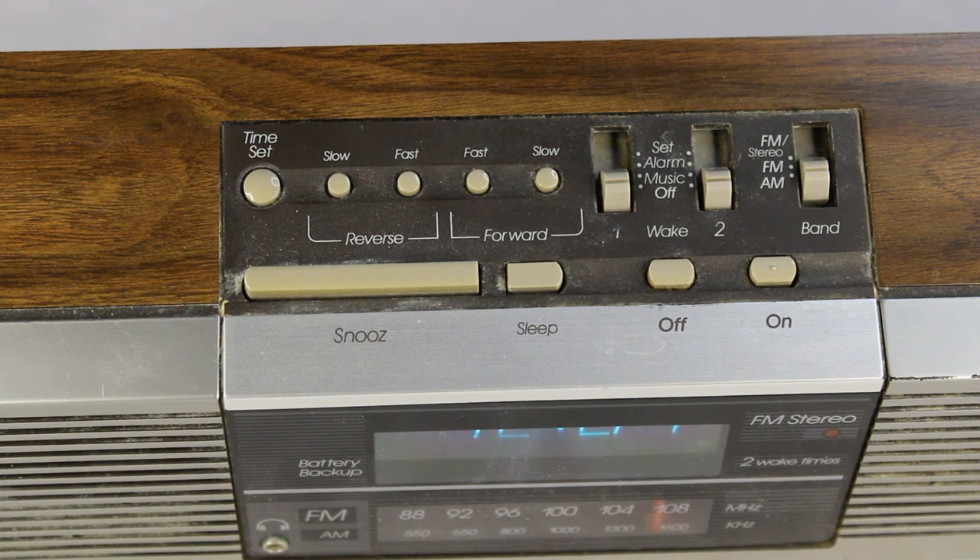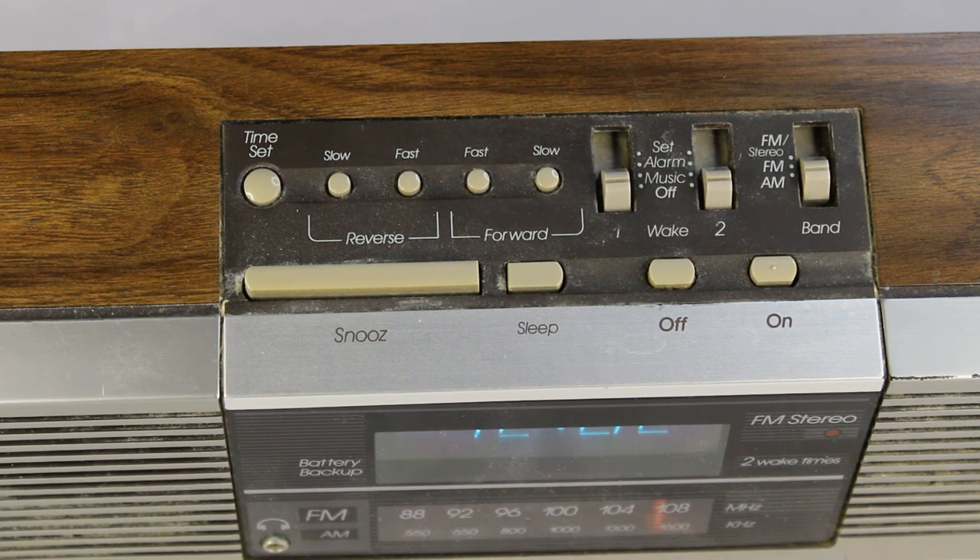Then you've got a music alarm and set for both wake one and wake two — that means if you want to wake up to music you set it to music, if you want to wake up to the alarm you put it on alarm, and to set the wake-up time you flip it to set. On the far right there's the AM, FM, and FM stereo band selector. Below that you've got the snooze button to the far left, a sleep button — I'm assuming that just turns it off — and then the off and on control for the radio itself.